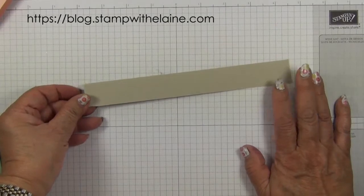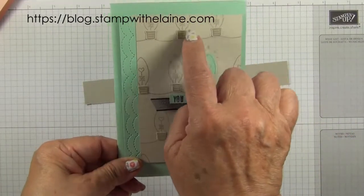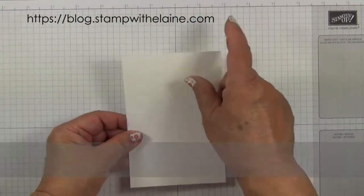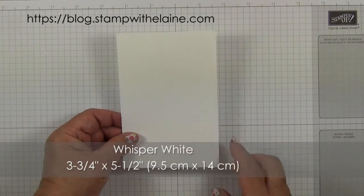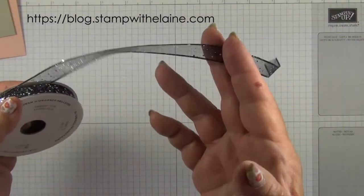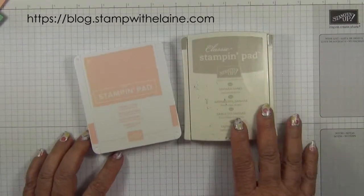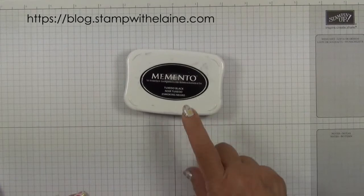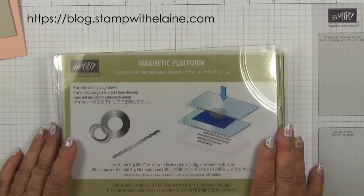A strip of Sahara Sand to stamp and punch out the fittings for the light bulbs. Whisper White 3 and three quarters inches by 5 and a half inches — in metric that's 9.5 by 14 cm. The black glittered ribbon, which you can find on page 49. The inks I'm using are petal pink and Sahara Sand, and Tuxedo Black Memento ink. The Big Shot and magnetic platform.